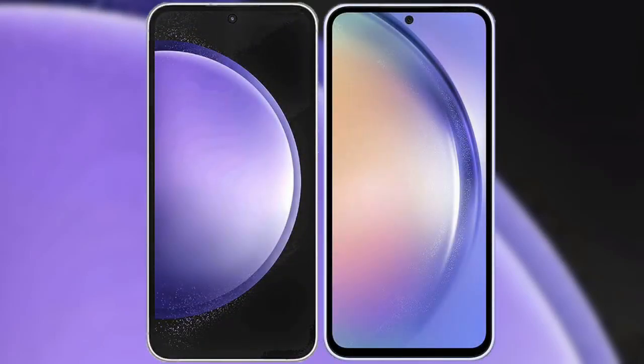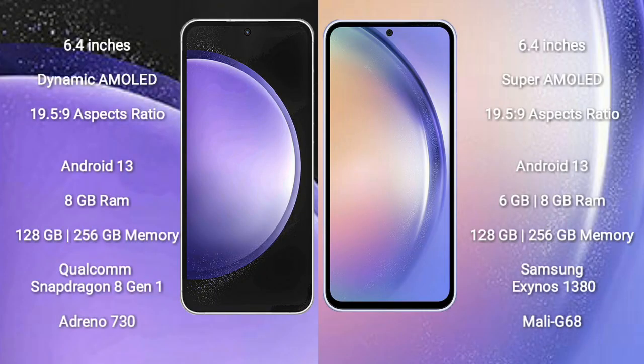I will compare the new Samsung Galaxy S23 FE with the Samsung Galaxy A54. The Samsung Galaxy S23 FE comes with a 6.4-inch Dynamic AMOLED display and a 19.5:9 aspect ratio. The Samsung Galaxy A54 also comes with a 6.4-inch Super AMOLED display and a 19.5:9 aspect ratio.